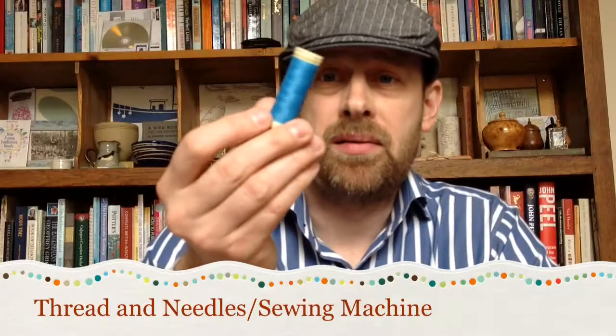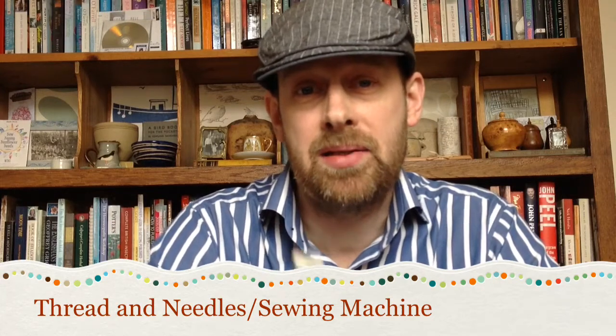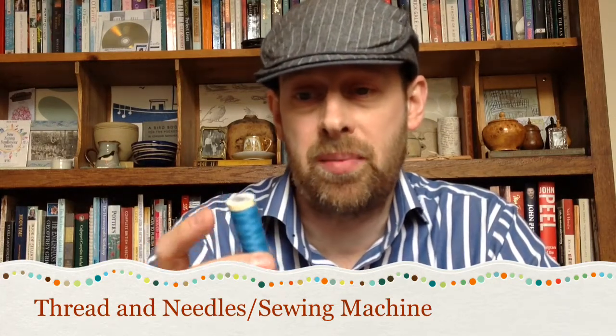You need some thread and needles, or a sewing machine, depending on whether you're going to do this by hand or whether you're going to use a sewing machine.